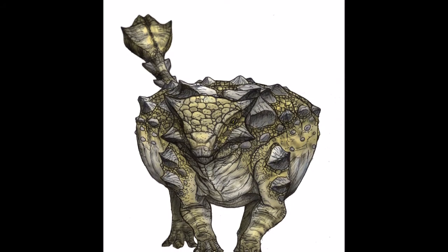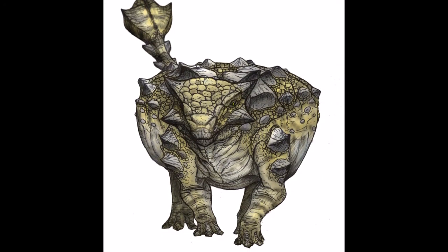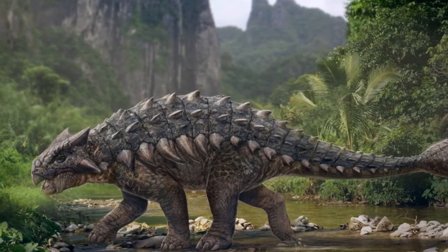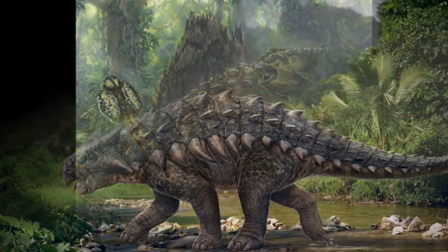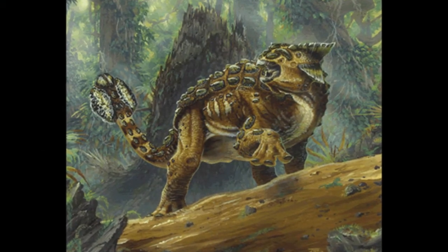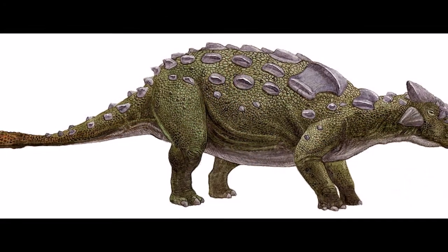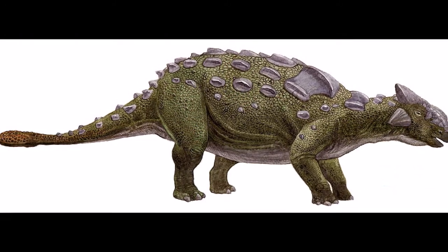Ankylosaurus lived in what's now western North America, and it gives its name to the entire Ankylosaur group, which is far more widespread. Ankylosaur fossils have actually been found on every single continent except Africa — they've even been found on Antarctica. Ankylosaur fossils tend to be found alone, suggesting that they were not herding animals. They grazed slowly on vegetation and were not overly blessed with brain power.